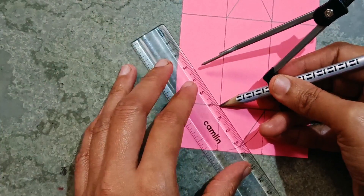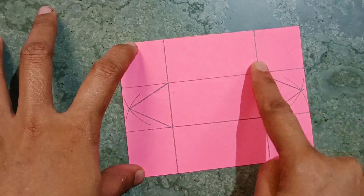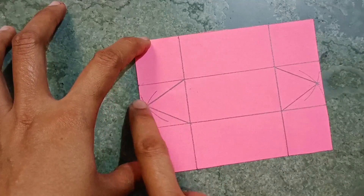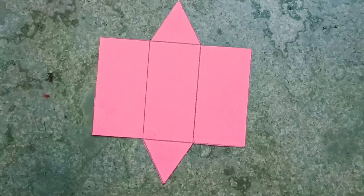Same here too, you have to join the two points like this. Now you have to cut the outline from here to here, then here, then here, from here to here, here, here, and here like this.